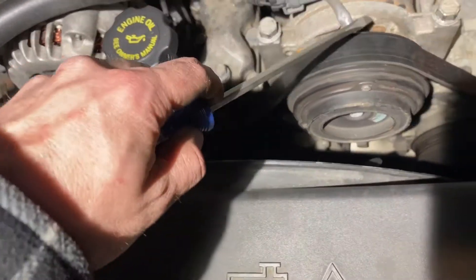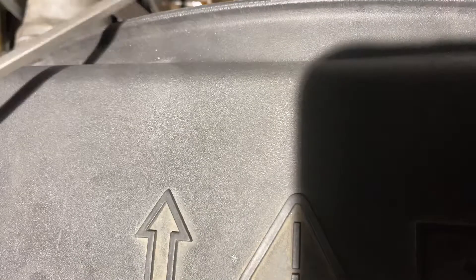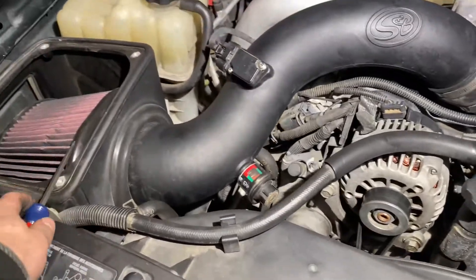Got the belt back on, got it wrapped around, got everything straightened up. Got a little bit of coolant there I need to take care of and get cleaned up. Got my intake back on — need to put the lid on; I got the screws and everything over there.